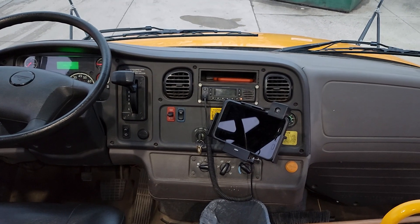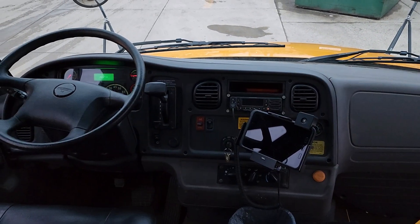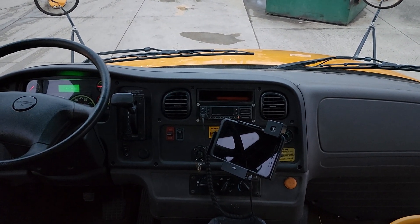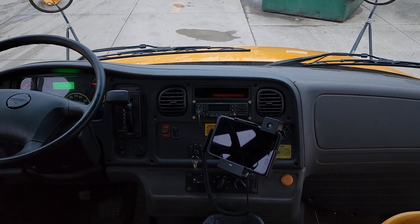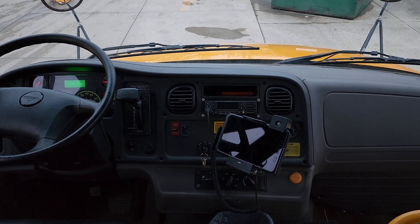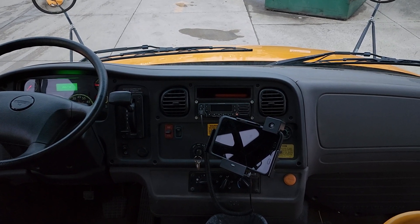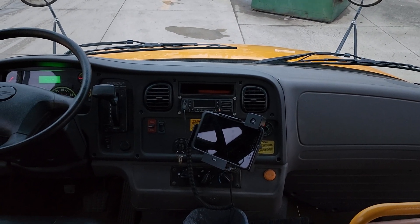Theft mate maintenance mode is primarily used by technicians so they can perform maintenance on the bus when it's in the workshop, without having to go back and hit charter mode. Theft mate maintenance mode is like charter mode, but it gives you more than twice the length of time — because charter mode is three and a half hours, and theft mate maintenance mode is eight hours.